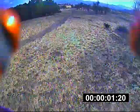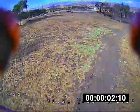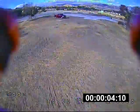Next up, we tried the HQ prop 5040 4-bladed prop. This pass was such a high outlier for this prop that we threw it out.